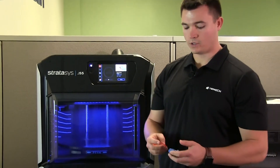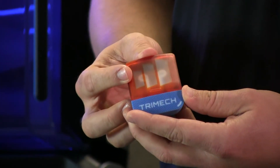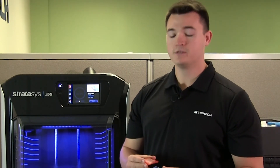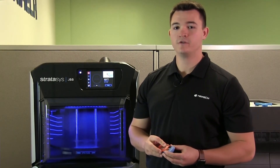Once our parts are done drying, we can put our assembly together, snap it closed, and there you have it. It's important to note that the parts come off the build tray fully cured and ready to go, but should you desire a different surface finish or clarity, these parts can be sanded whether wet or dry and can be post-processed further to give the desired surface finish or look.